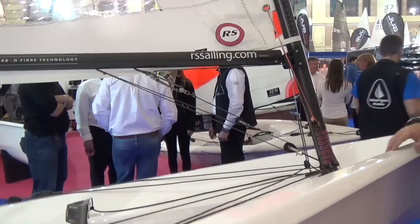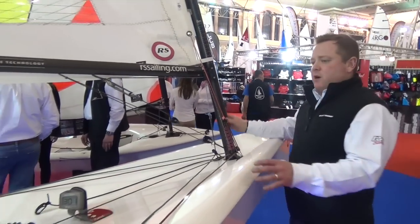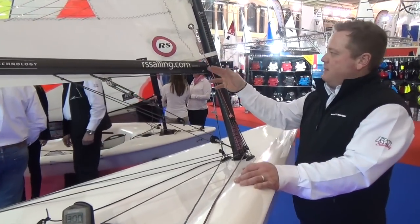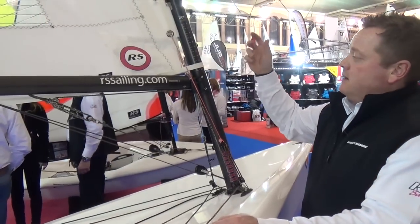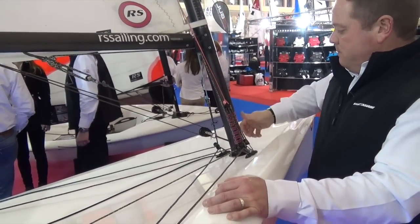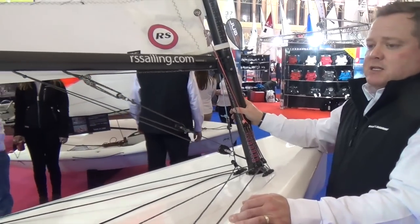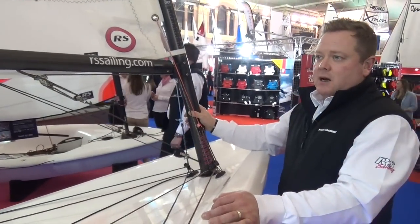How long does it take to rig? Once you've got it set up, it's a very quick exercise. The control lines are all laid on, so it's just a case of putting the mast together, pushing the mast into the slot, and hoisting up the mainsail. There's no reason why you couldn't be sailing within minutes of arriving at the club.